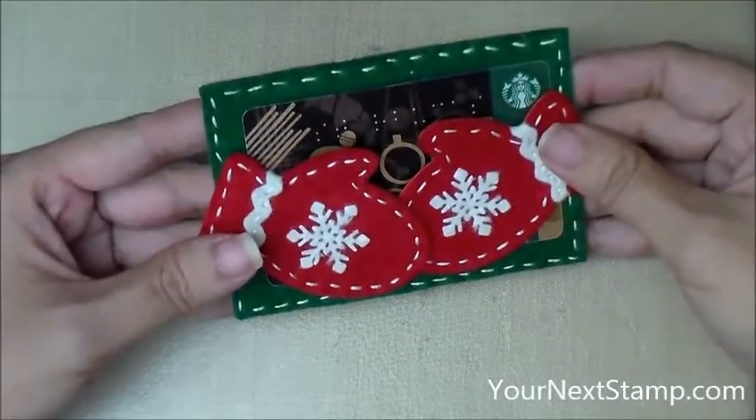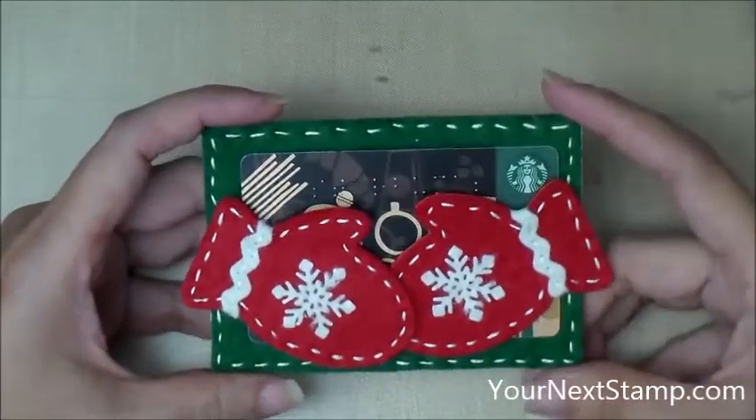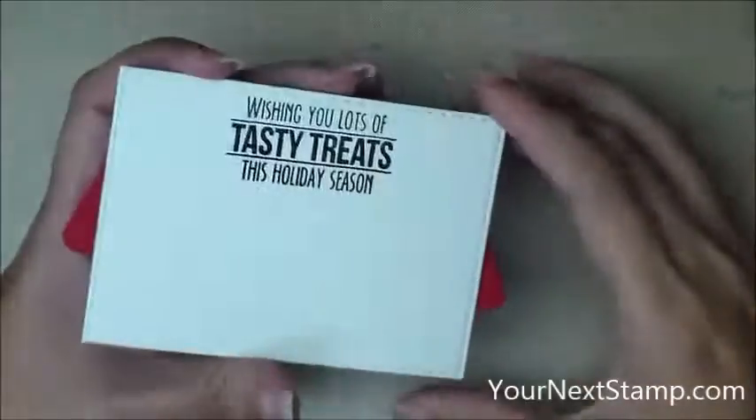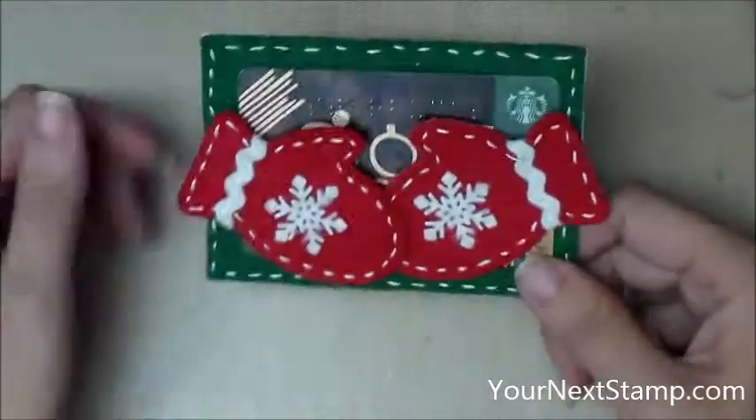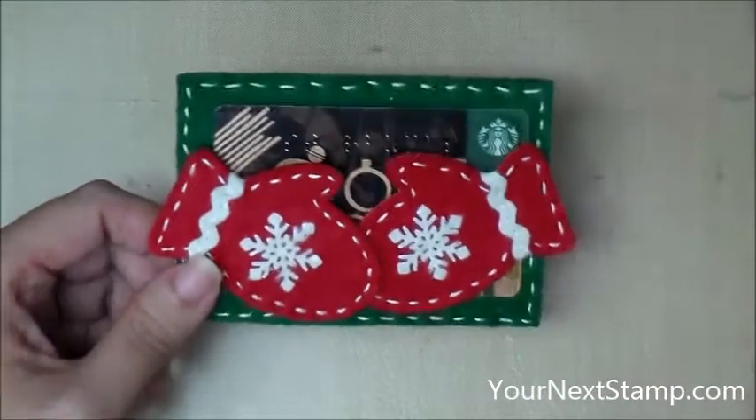You can leave off the stitching and just glue everything together, and this would make a really quick and fun present. I think it's just a really nice way to present a gift card. So I hope you like it, and we'll hope to see you over at yournextstamp.com for these and many other fun products. Thank you very much for watching.